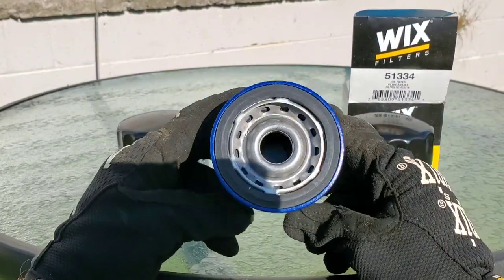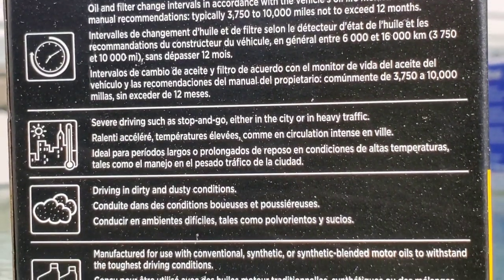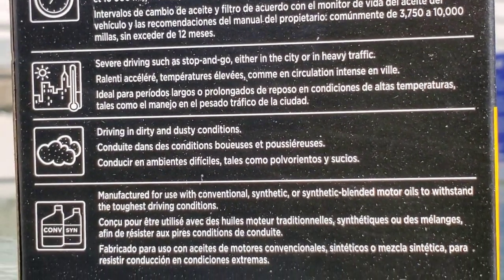The cost of each filter: Wix $8.99, Bosch $9.99, and the ACDelco $7.99.